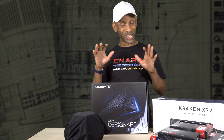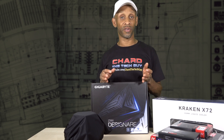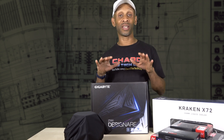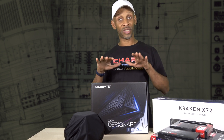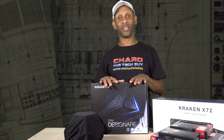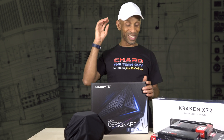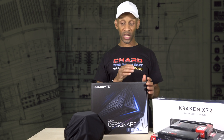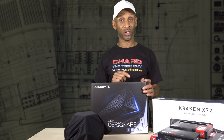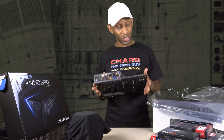My motherboard of choice is always Gigabyte. I love this brand, I've been using it for years. I'll fiddle around with other brands, but I always come back to Gigabyte. And luckily this Hackintosh uses the Gigabyte motherboard — this is one of the preferred boards to use for Hackintosh. This is the Z390, and it supports the i9 CPU from Intel that I'm about to put on this board.